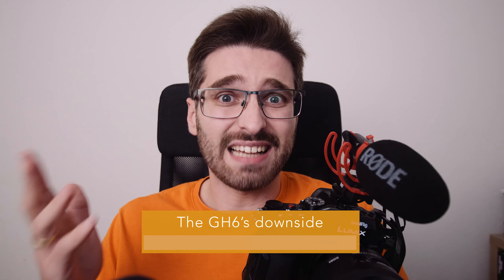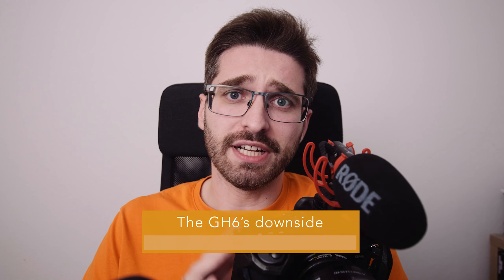I can shoot with the GH6 for up to an hour, but then I have to change the battery. And when I'm in a wedding ceremony and the wedding vows are happening, I don't have the time to change the batteries. I don't really like to change batteries during an event, and I don't want to think about switching batteries. So that's a big downside for me.